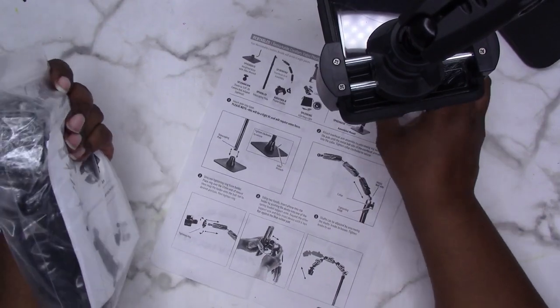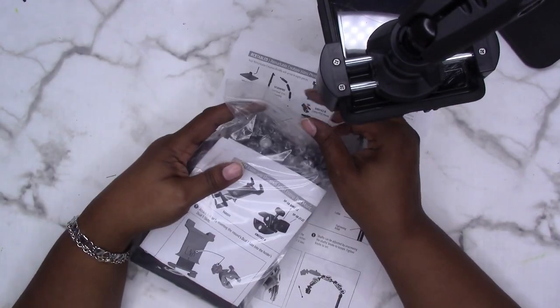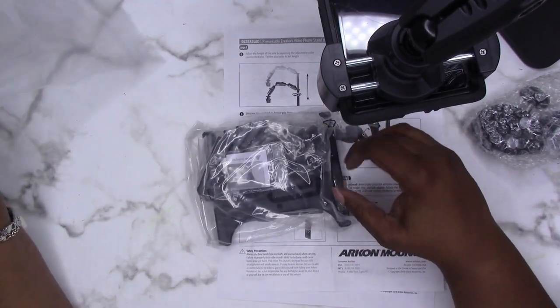So this piece is the tablet holder. Here it's showing how to connect this to the pole.